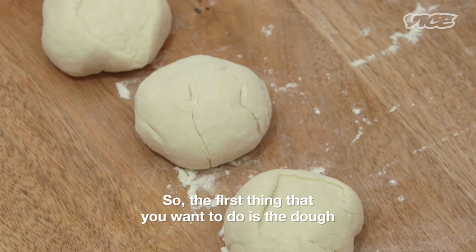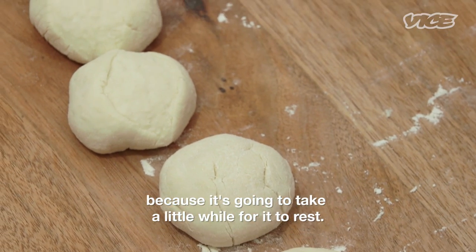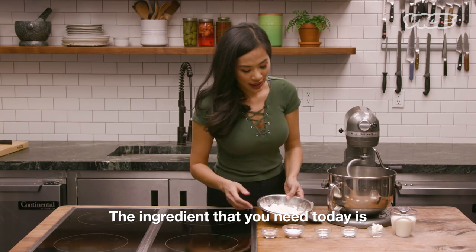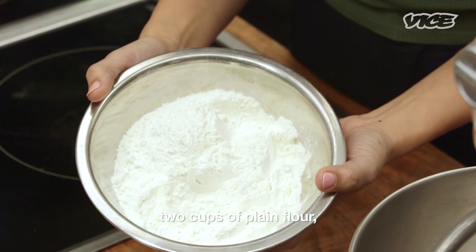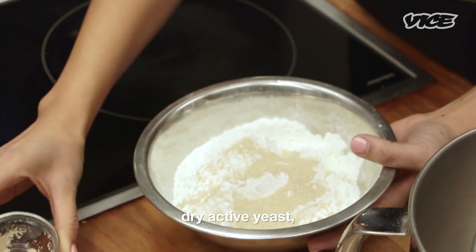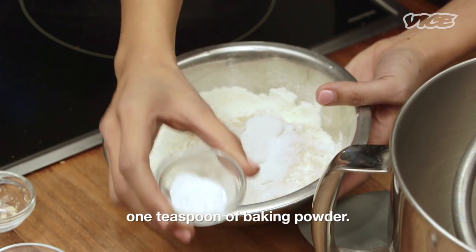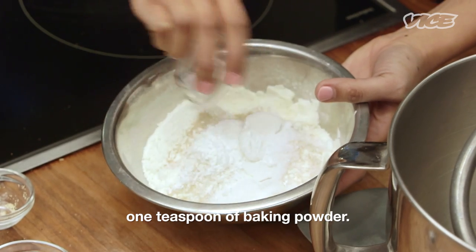So the first thing that you wanna do is the dough because it's gonna take a little while for it to rest. The ingredients that you need today are two cups of plain flour, dry active yeast, two tablespoons of sugar, one pinch of salt, about one teaspoon of baking powder.